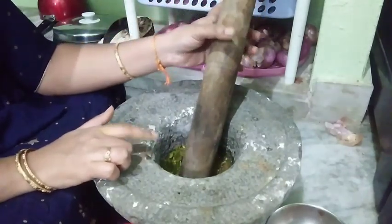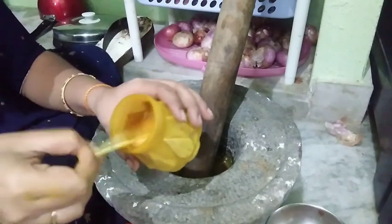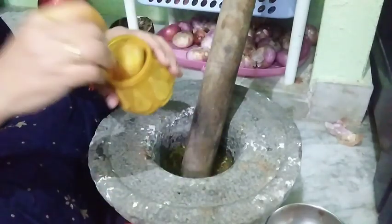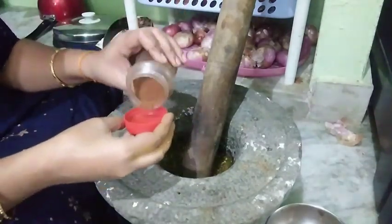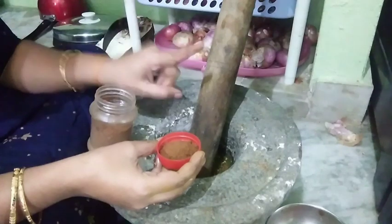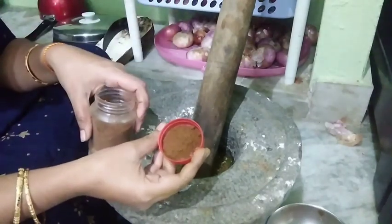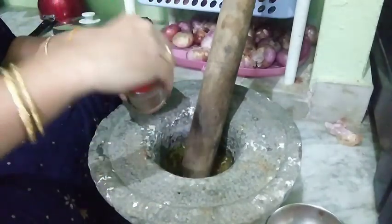We are going to get them ready first with the heat. After leaving the cheesecake, we will put it in a little bit. Add 1 spoon of salt. I will make them a little bit more.